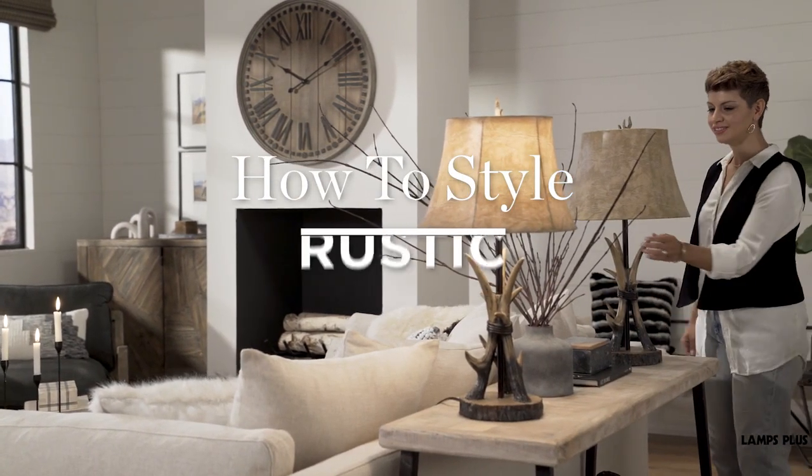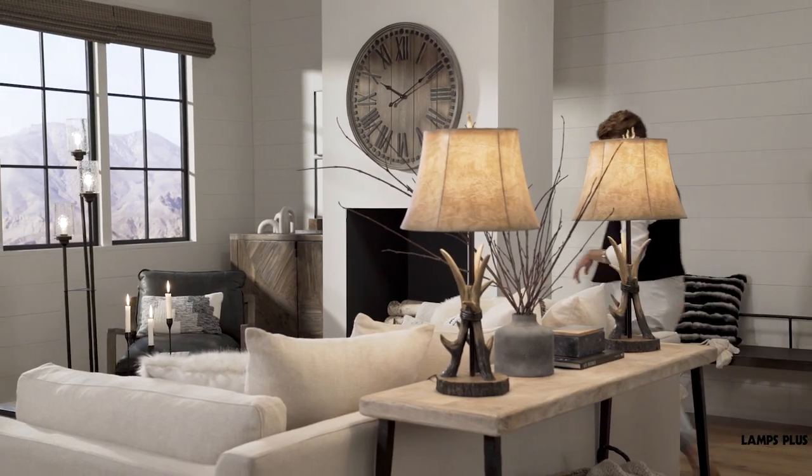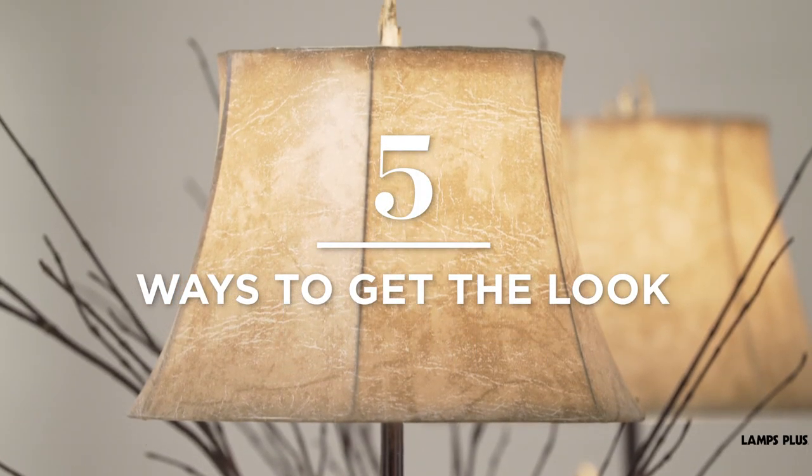How to style rustic. Rustic decor is a great way to add warm texture and comfortable style to your home. Here are five ways that you can get the look.